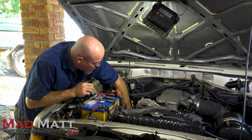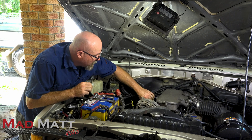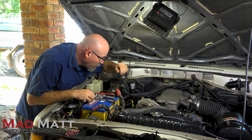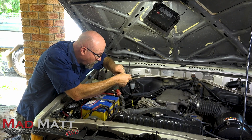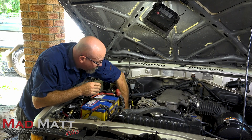When you pull your spark plug leads off, make sure you know where each spark plug lead goes back to. You can either label them — my spark plug leads are already labelled, actually written on the plug leads.